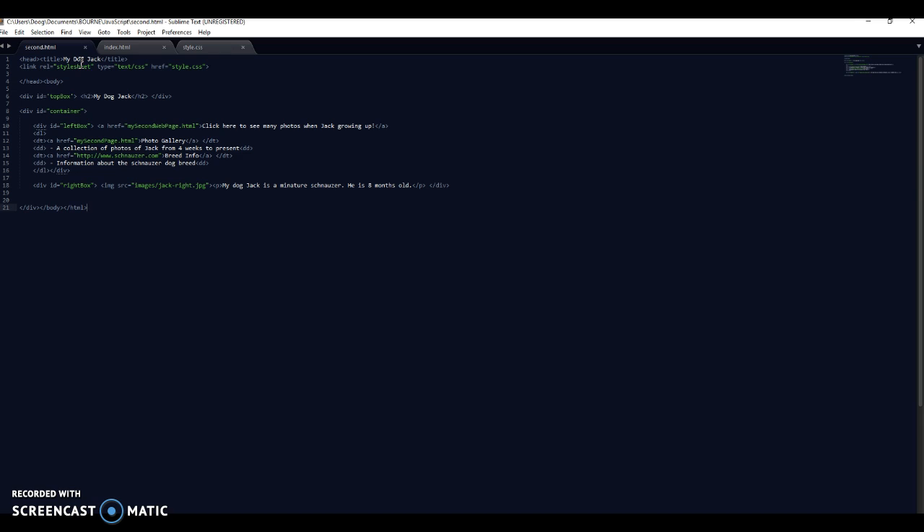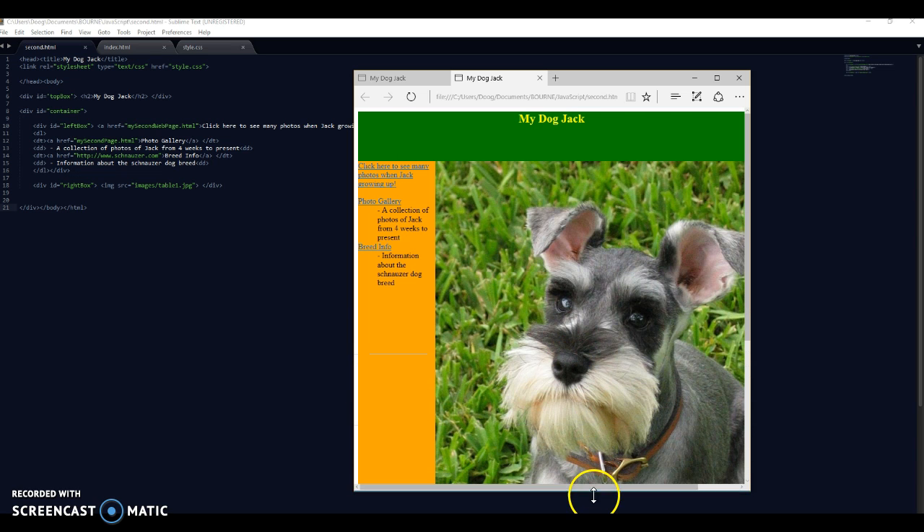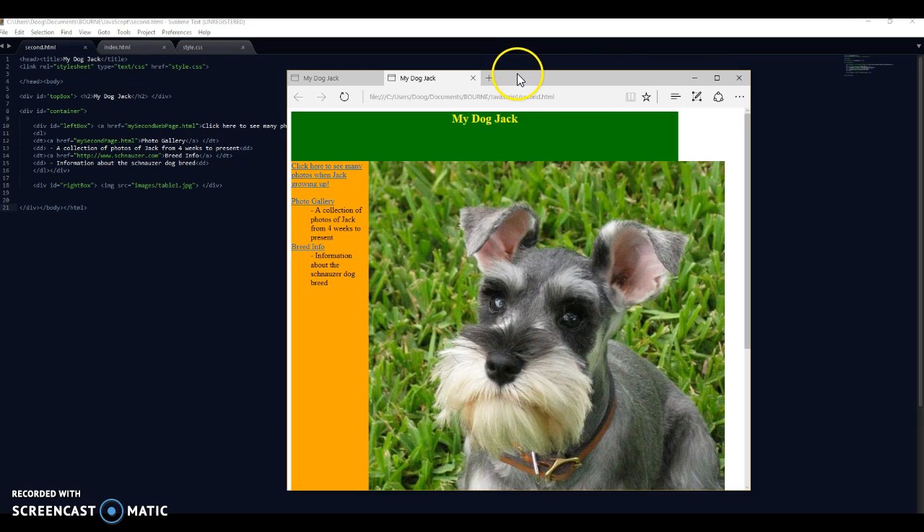These are identical at the moment, so let's quickly get in here. My title is going to be 'My Dog Jack'. I'm going to leave the left box alone and just change the right box. I'm going to go into the right box and change the image to another one - I've got three images called table one, table two, table three. I'll change that just so we can see it's a different page. File > Save and open in browser - and there you go, this is now my second page. All that styling has been applied with just that one line linking to the CSS.